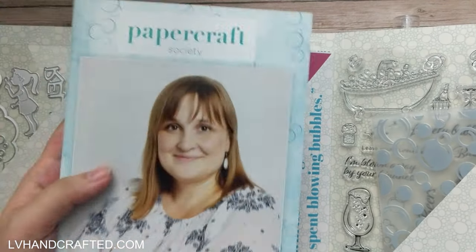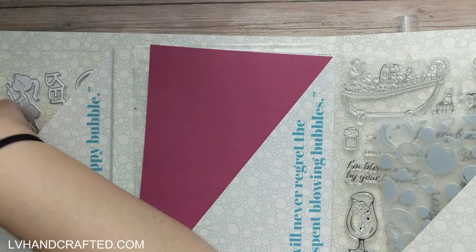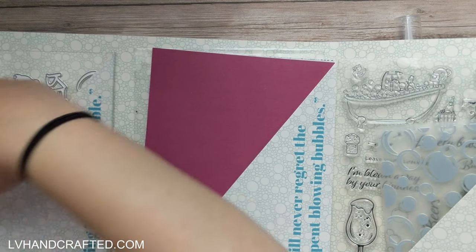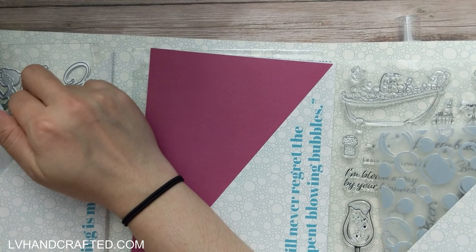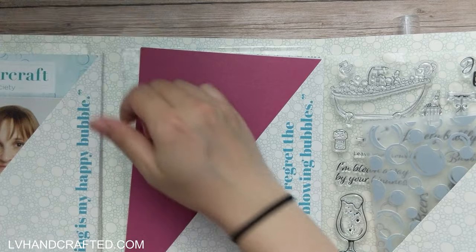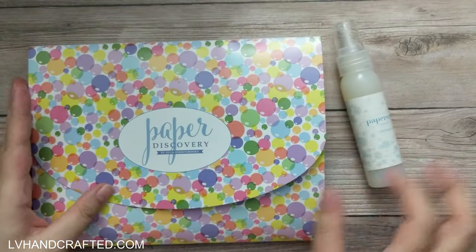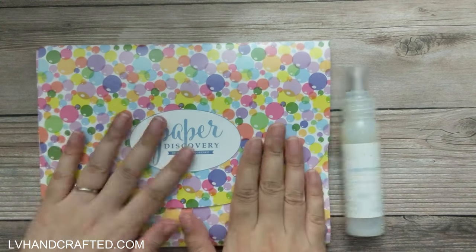That is the Papercraft Society box 32. When I craft with this kit, I will be certain to link to that video at the end of this one. I don't know exactly when that will be — I actually have quite a few Papercraft Society boxes that I have yet to craft with. But as I mentioned, when they go on sale, they are such a fantastic deal that it's really hard for me to pass them up. Thanks for joining me today — until next time, happy crafting and have a fantastic day.